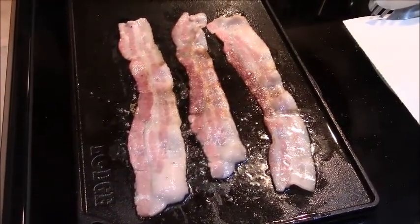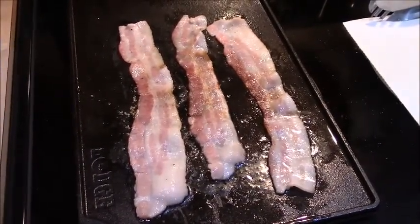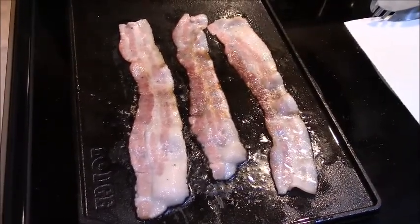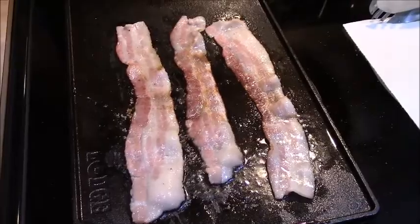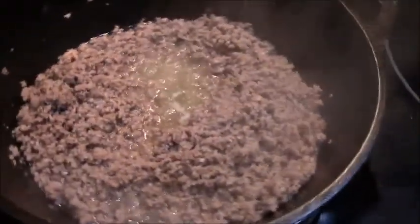The first thing I'm gonna cook is the bacon. I think three strips should be enough for one pound of ground beef. Then you start cooking off the ground beef, just like as if you're making a spaghetti sauce.